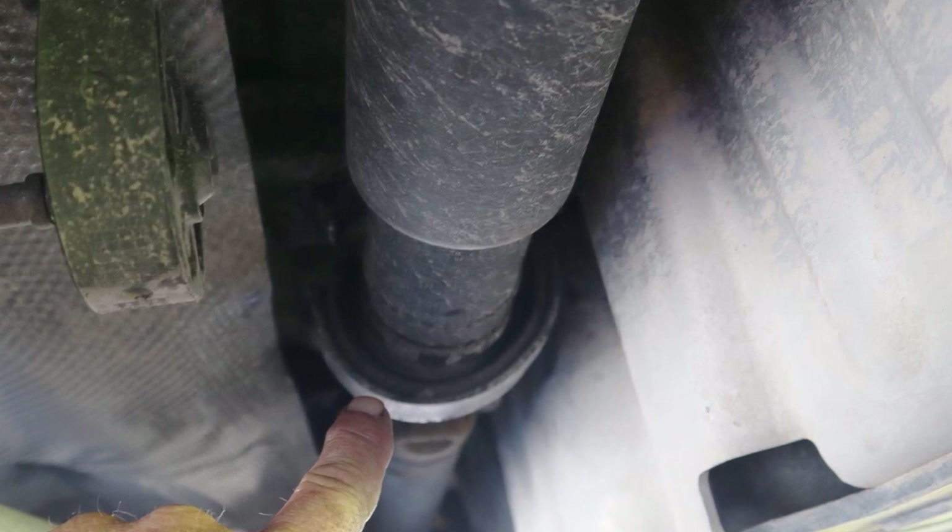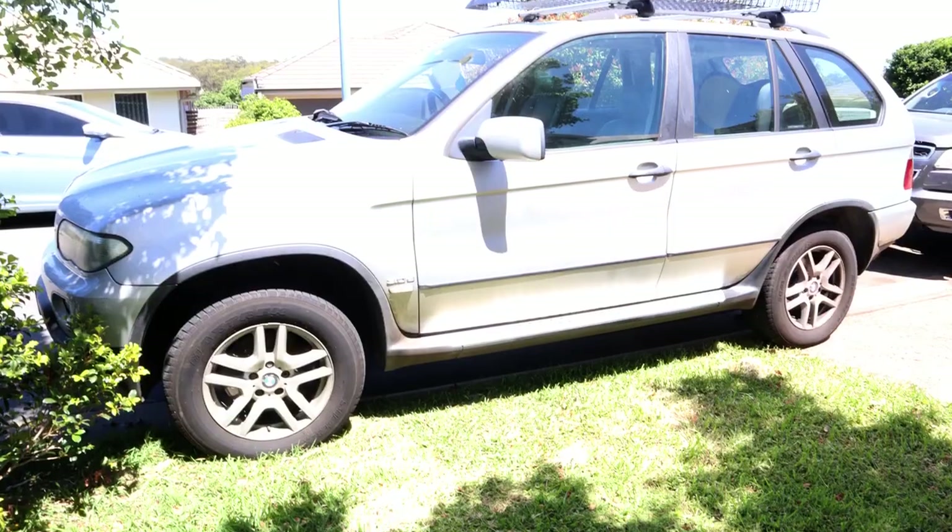Good day everyone. In this video I'm going to be replacing the center bearing for the driveshaft on an E53 X5 BMW. If you've got a bit of vibration coming from your BMW, either E46 or the X5, then this is going to be a really good video because I'm going to show you how simple it is to replace it.